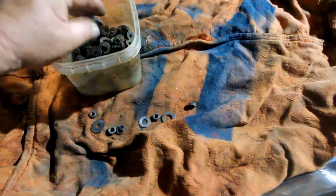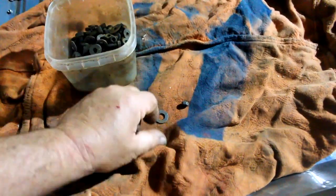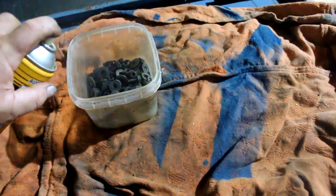Coming up very soon in another video I'm going to be showing you how you can do your own electroplating at home — you can plate metal parts with copper, nickel, and zinc. It's all quite easy, but that'll be the subject of another video.